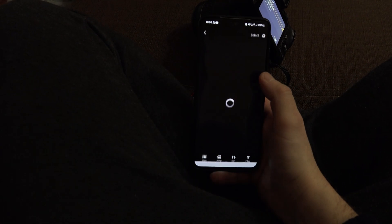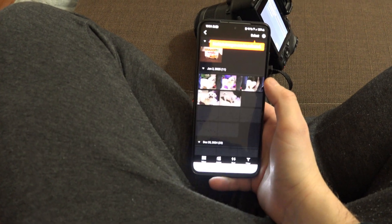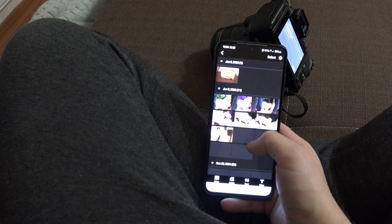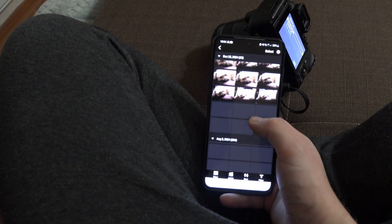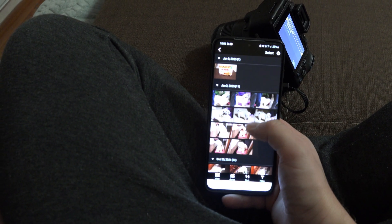So everything we did earlier is done much easier and faster automatically when you use NFC. Now that they are paired, go to gallery, select the images you want, and press import. From here, everything is intuitive. The connection part is the tricky part. I hope this video helped.